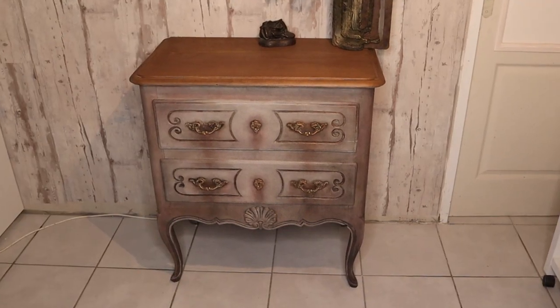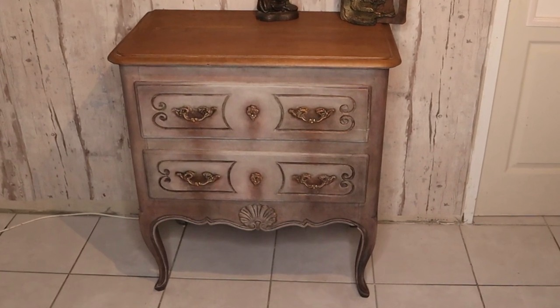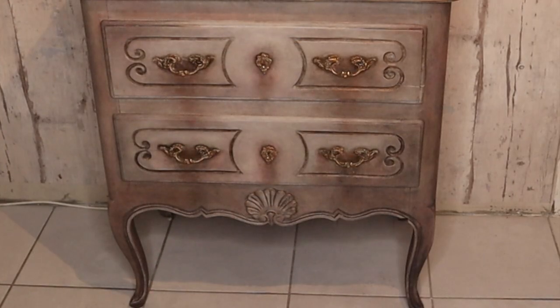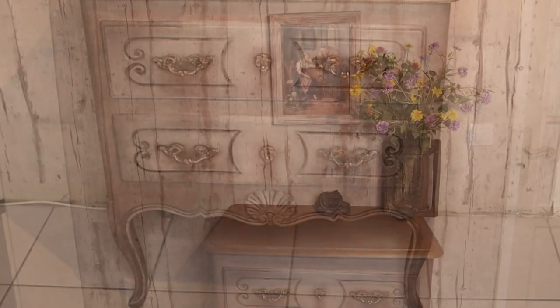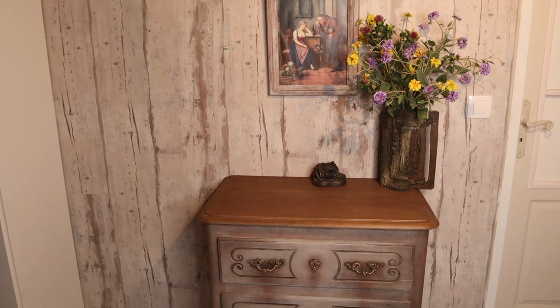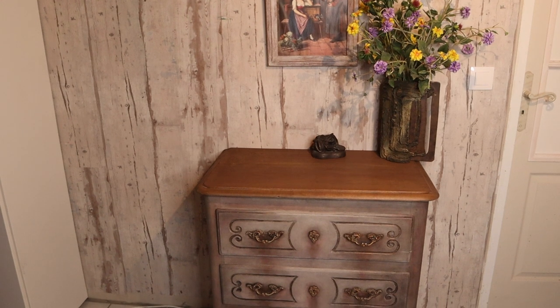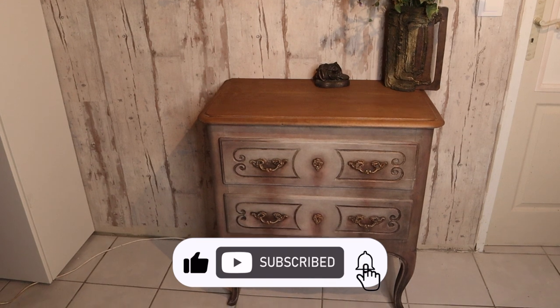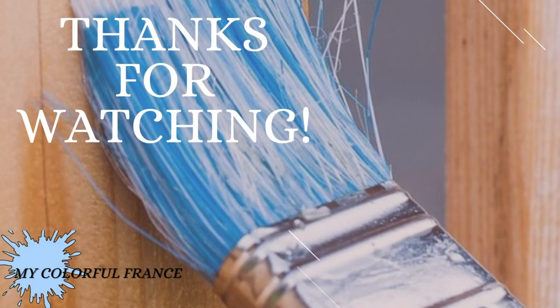And here it is. You can see all the colors I have applied are showing through — this is the beauty of the layers. Thank you for stopping by. I am looking forward to seeing your comments. Your support means a lot to me. See you with my next fun project.